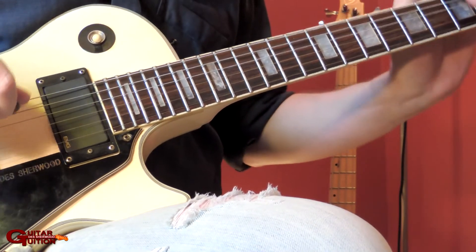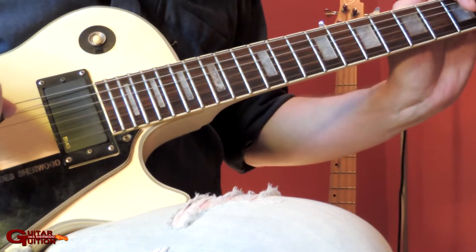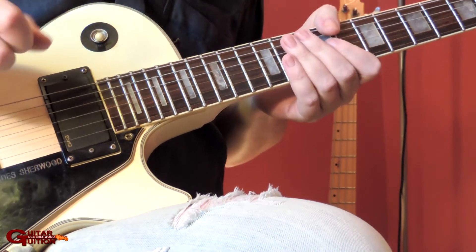Hello there YouTubers. This is a Paul Gilbert, Beth McCourt style string skipping type thing. It's in A minor.